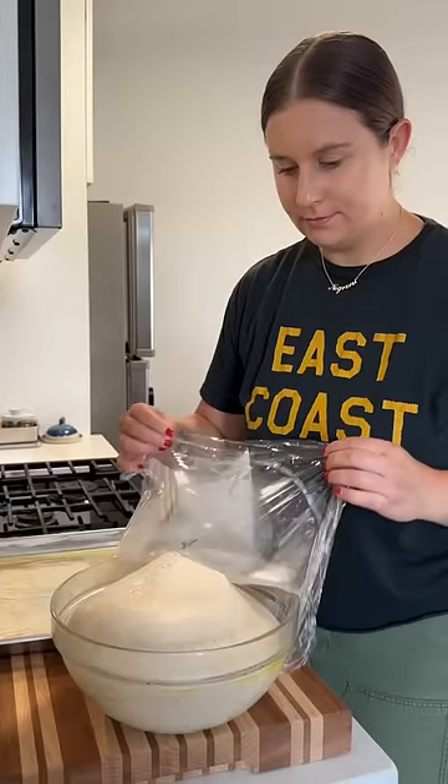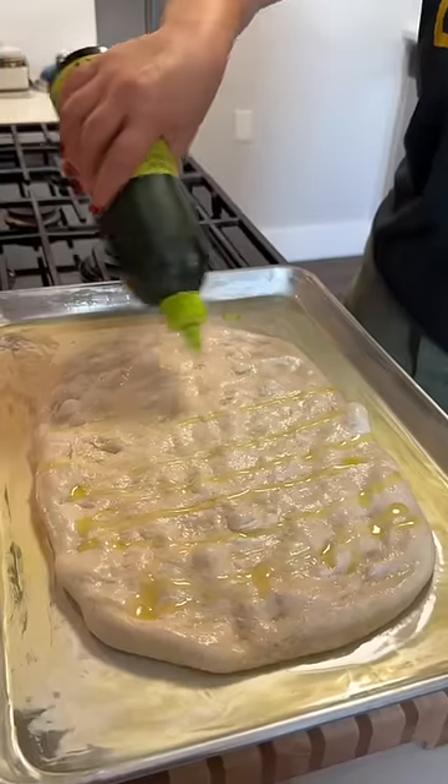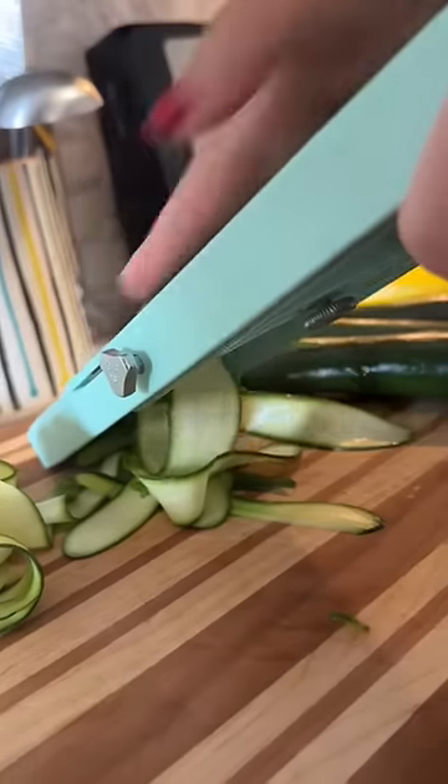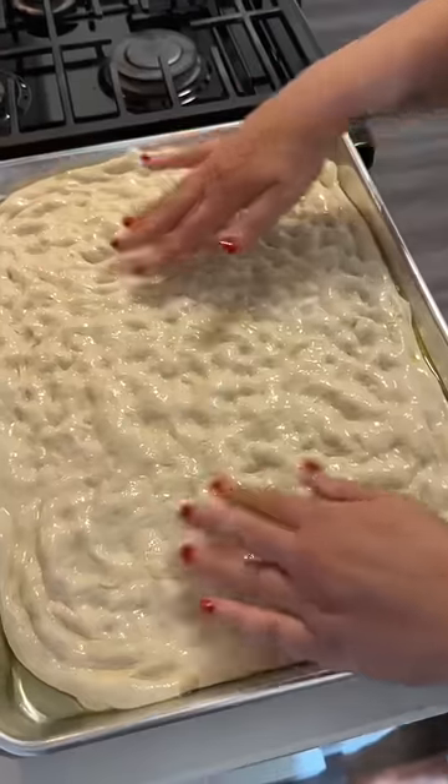That takes about 30 to 45 minutes to cook down. The dough is a simple no-knead dough that ferments in the fridge overnight. I press out the dough as far as I can on a greased tray and then let it relax for about 30 minutes. Then I prep the zucchini and grate up pecorino. After letting the dough relax for that bit of time, it should be easy to press it out to the full tray.